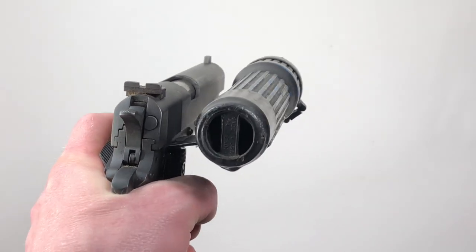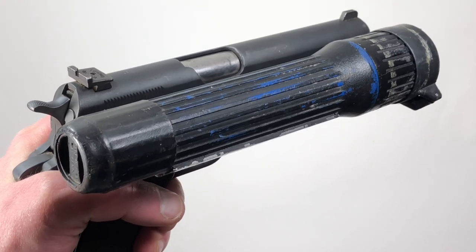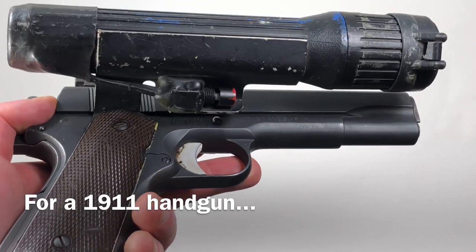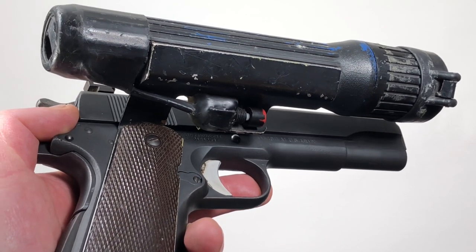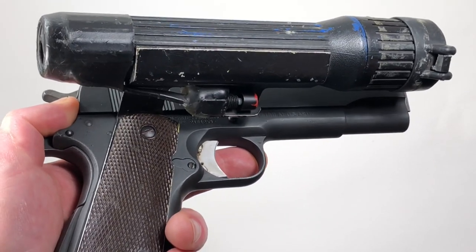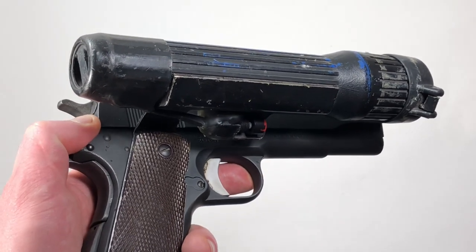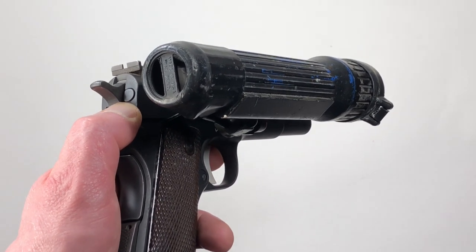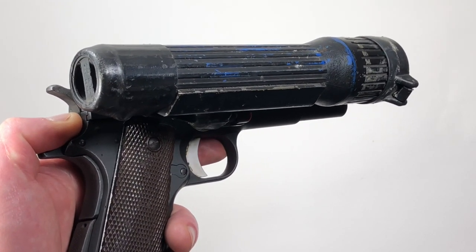First and most obviously, we have the first military tactical flashlight. This was created by an American soldier during the Vietnam War, in Vietnam. A lot of people would call this a workshop creation — something made during a war effort out of necessity — and the necessity here was for a tunnel rat.